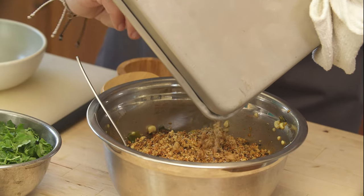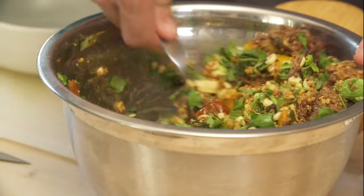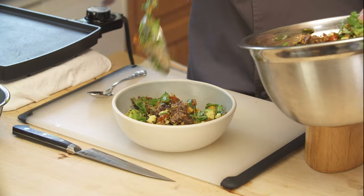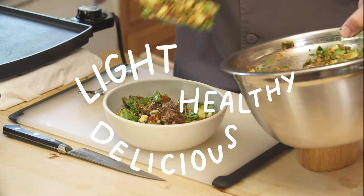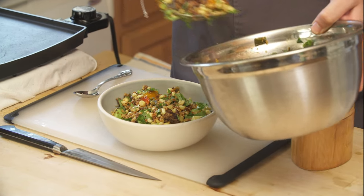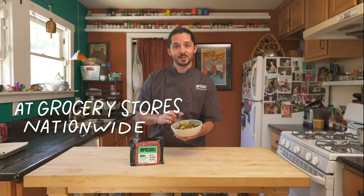Once your Impossible and roasted veggies are cooled, add your garnishes in. Stir until all your ingredients are well incorporated and then serve it up. This recipe is light, healthy, and delicious — it's perfect for refueling after a long race. Thanks for joining me in my kitchen. I hope you love this recipe, and you can find Impossible at grocery stores nationwide.